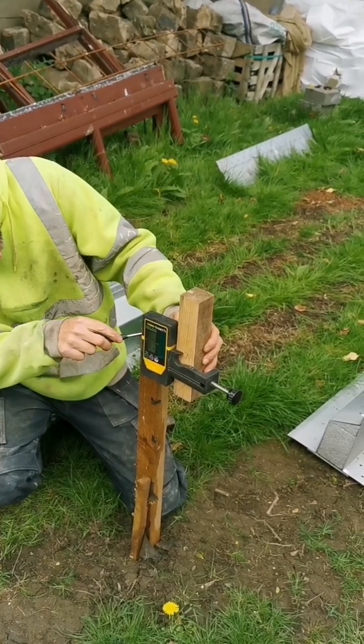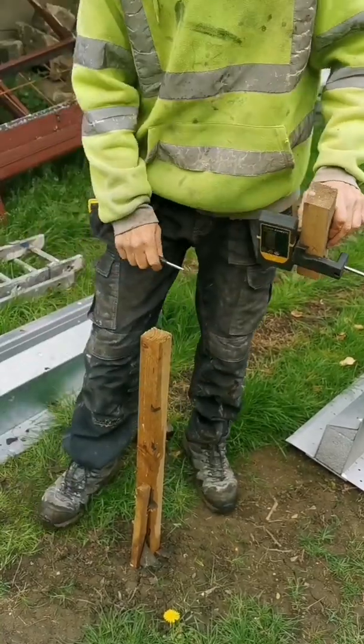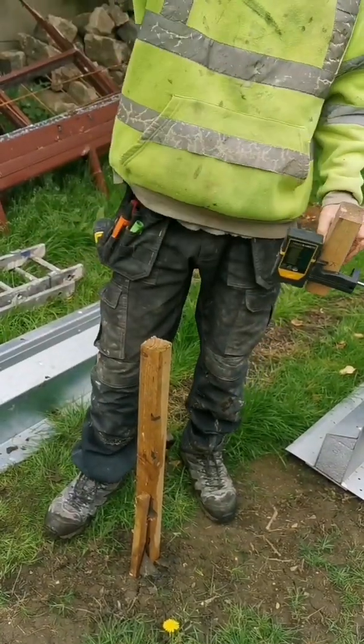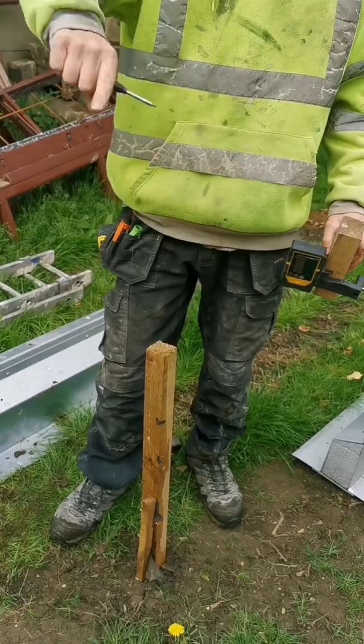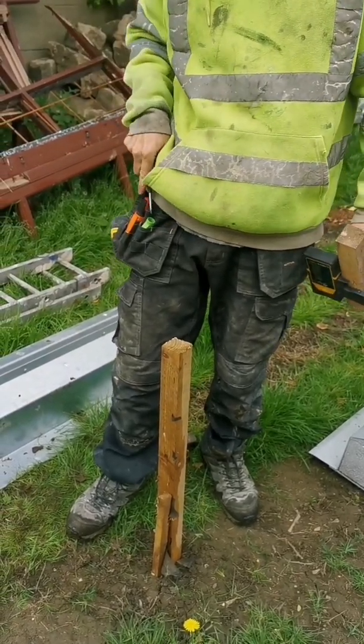In line with that. So we're leveled to the top of there, so all we need to do, get a laser, put it on that way, to that way, if it still bleeps the same, then we know it's level.